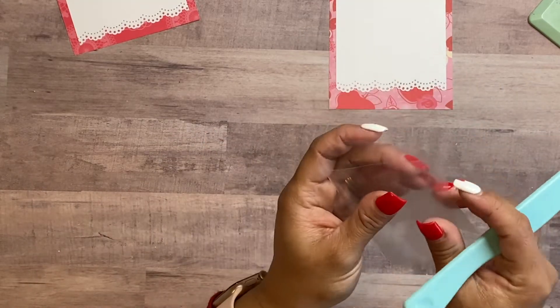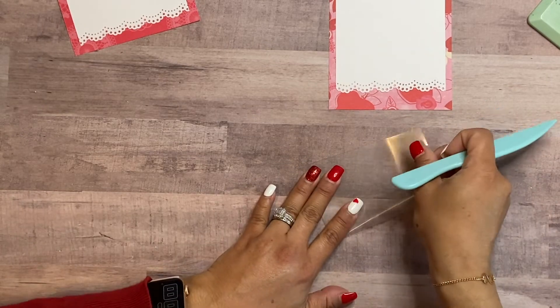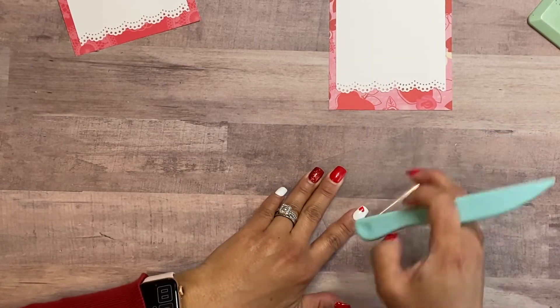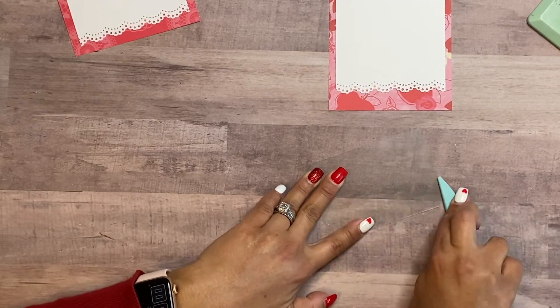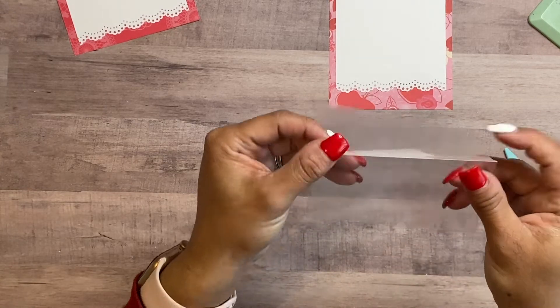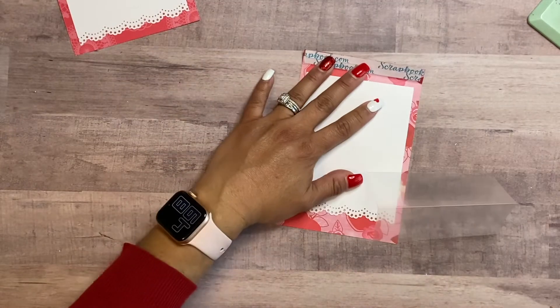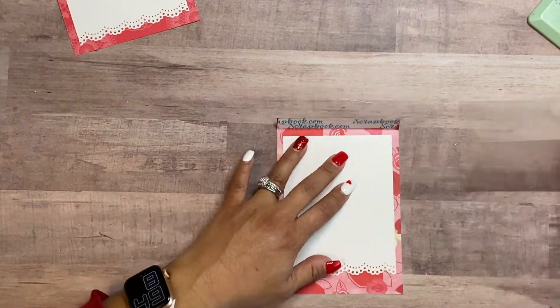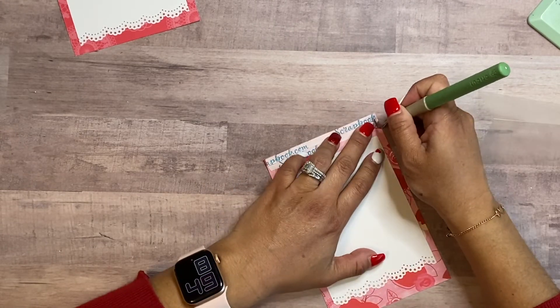When you want to adhere this, you want to do the fold first. You can measure the fold at two and three quarters, but for me it's just easier to fold it in half so I know it's going to be even on both sides. Some prefer to score it so it's easier to fold. You want the mountain fold on the top, and then take off the little sticky piece so you have your tape ready to adhere your acetate on top.